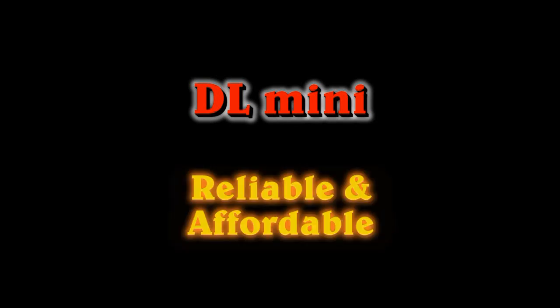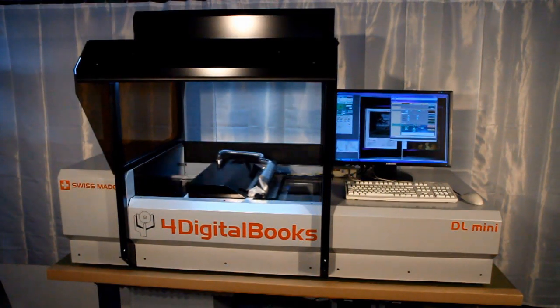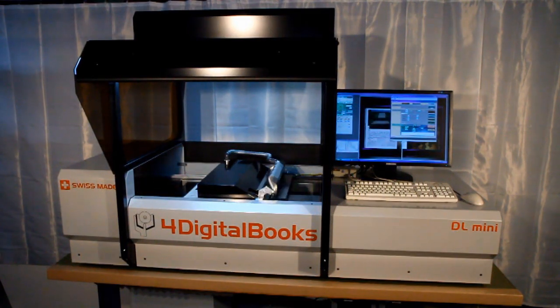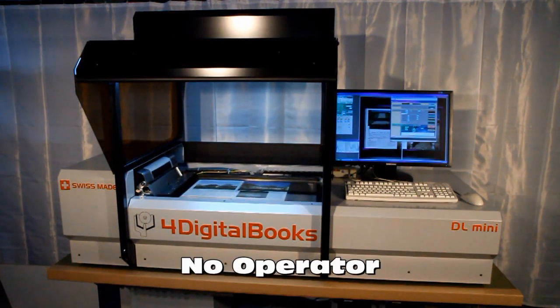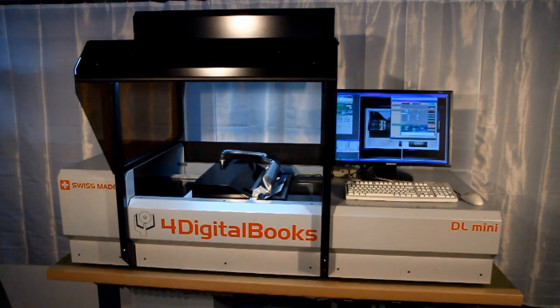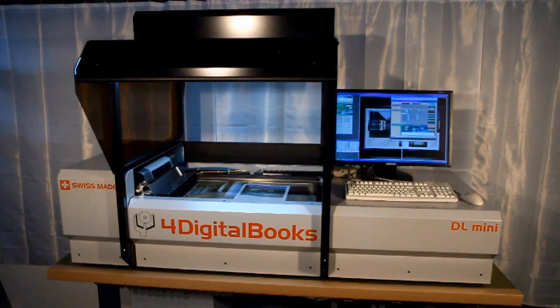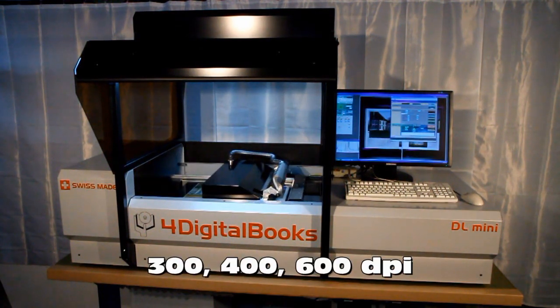4DigitalBooks presents the DL-Mini, the most reliable and affordable book scanner. DL-Mini is a desktop book scanner. It offers the highest degree of automation and therefore needs no operator. Its automatic page turning process is the most reliable on the market. The scanner allows image resolutions of 300, 400, and 600 dpi.